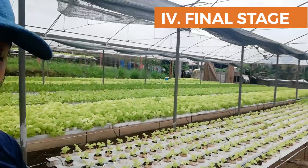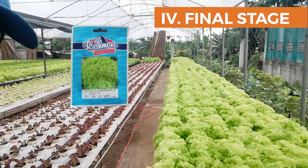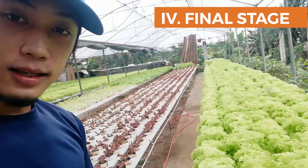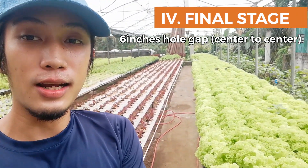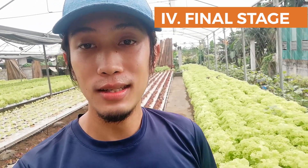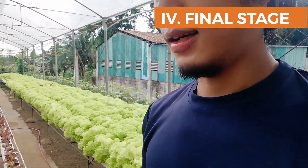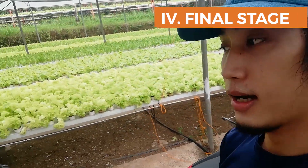Ito yung stage 4 natin. Magkakalayo na sya. Itong seeds na to is Evelyn, yung variety Lolo Bionda. Ito yung spacing ng holes nya is 6 inches — mas malayo na sya kung compare mo sa stage 3. Doon sa stage 3, after ng seedling tray, transfer namin sya doon, uupo sya doon mga 3 to 5 days. After yung 3 to 5 days, dito na namin sya nililipat kasi medyo lumalaki na sya. Ayan yung stage 4 namin, hanggang sa harvest na yan.